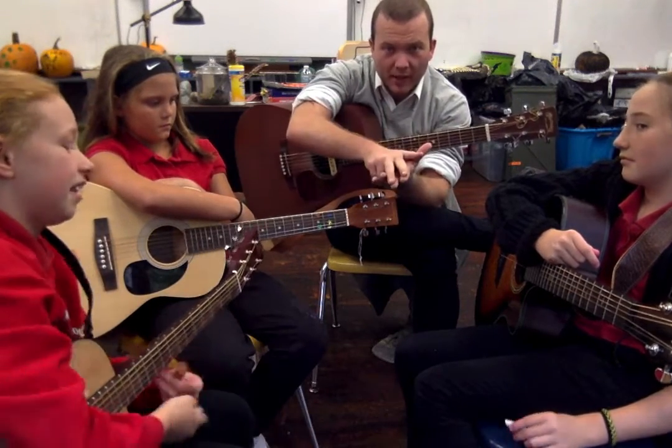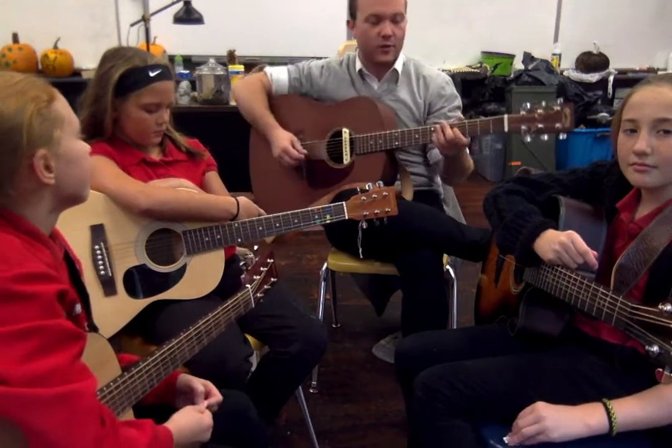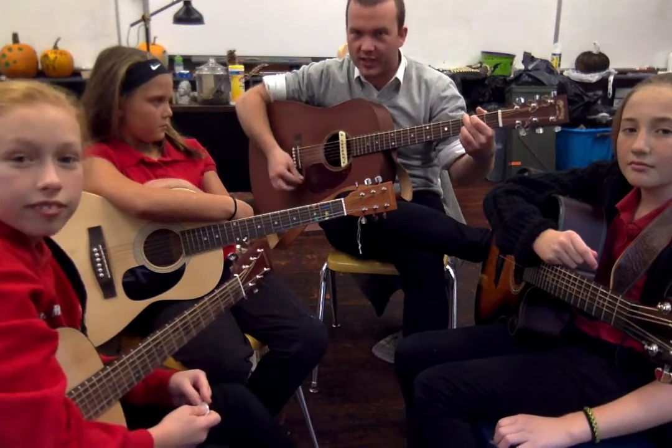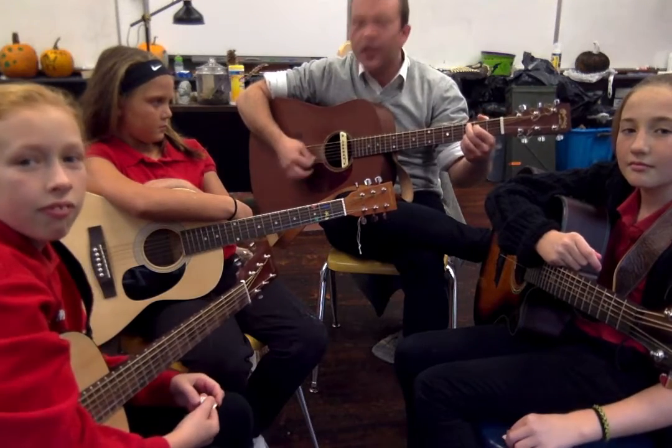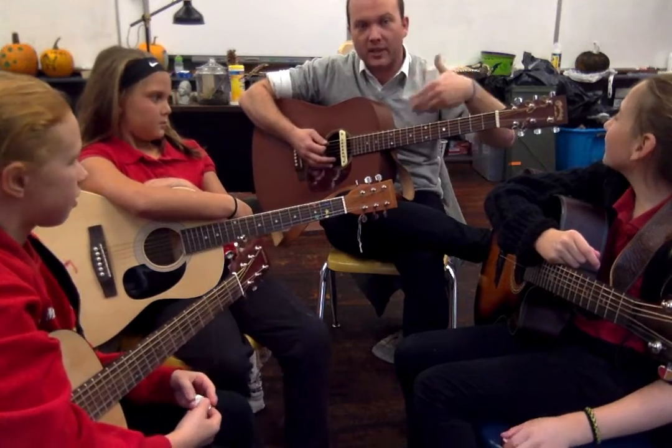So what we're going to do today: I'm going to play this and show you the different patterns we're going to go over, then we're going to play it and sing it together. The first pattern is G, C, D — then D repeated four times. We repeat that a couple times.